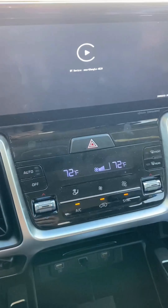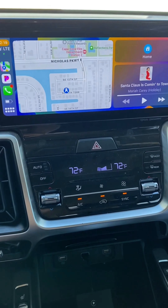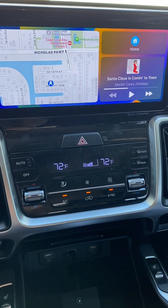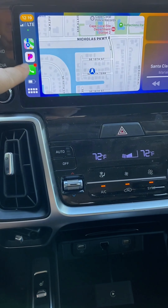It allows my phone to sync with the car screen without me having to plug in my phone, which is really nice. It automatically syncs every time I get in. This is the navigation from my phone, this is my Pandora app, and you can see over here these are the apps from my phone.